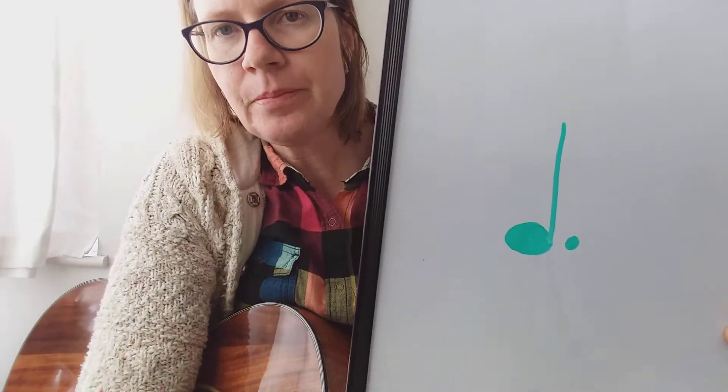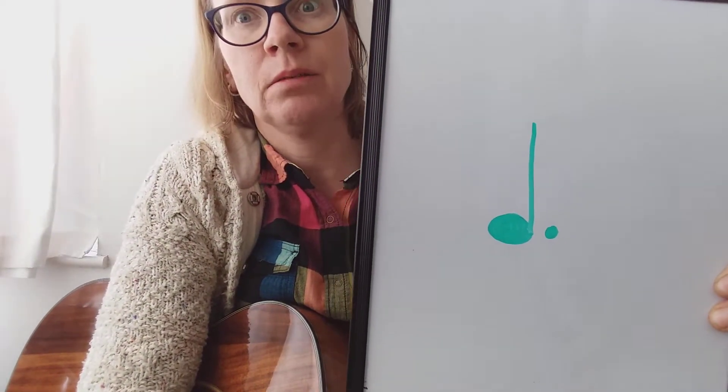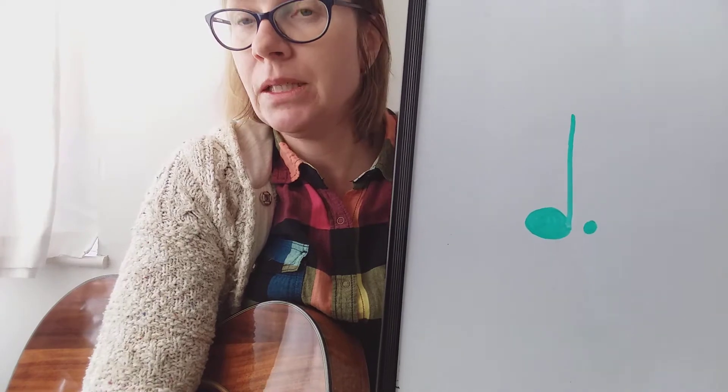Hi, my name is Marcela and I teach guitar. I recently came across a problem: how long is a dotted quarter note? I know that a dotted quarter note, which is this note, lasts a beat and a half — one beat and a half.